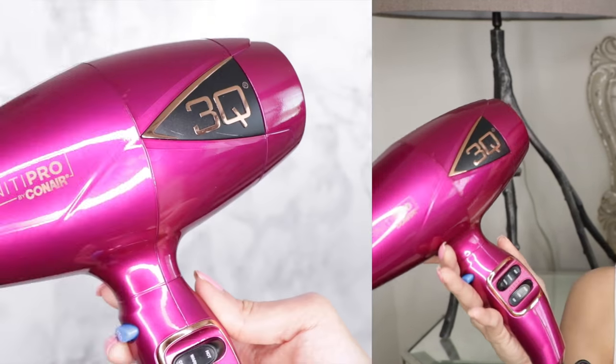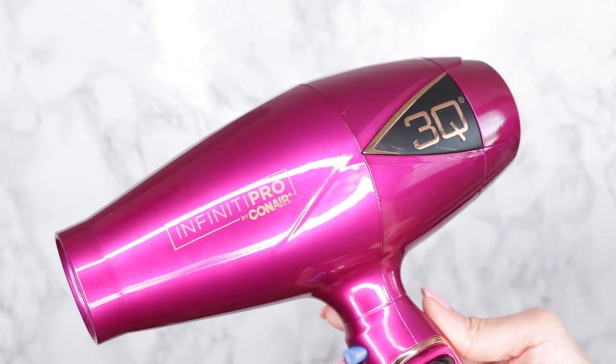First, of course, you're going to need a hairdryer. I'm using the Infinity Pro by Conair — it's the 3Q styling tool. Aside from being really cute in this hot pink color, it's also really lightweight, but there are actually some great functions on here that are going to be important in achieving this salon-style blowout. Here's a close-up look at the 3Q hairdryer.